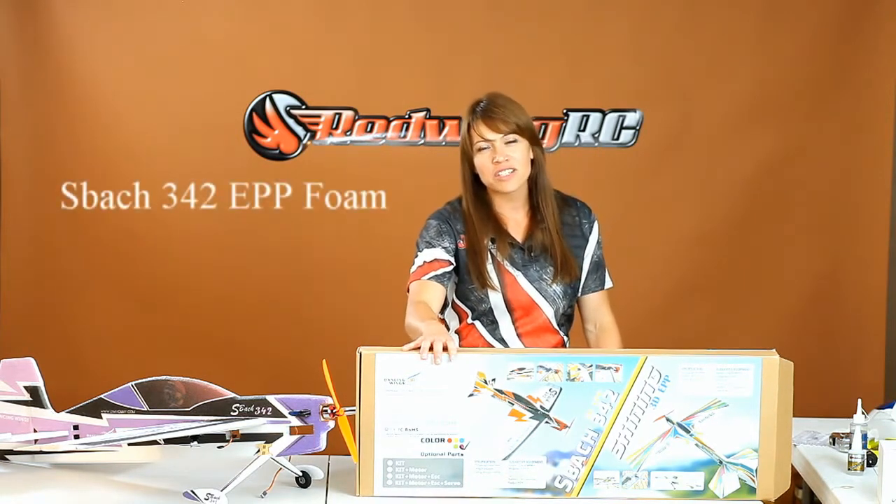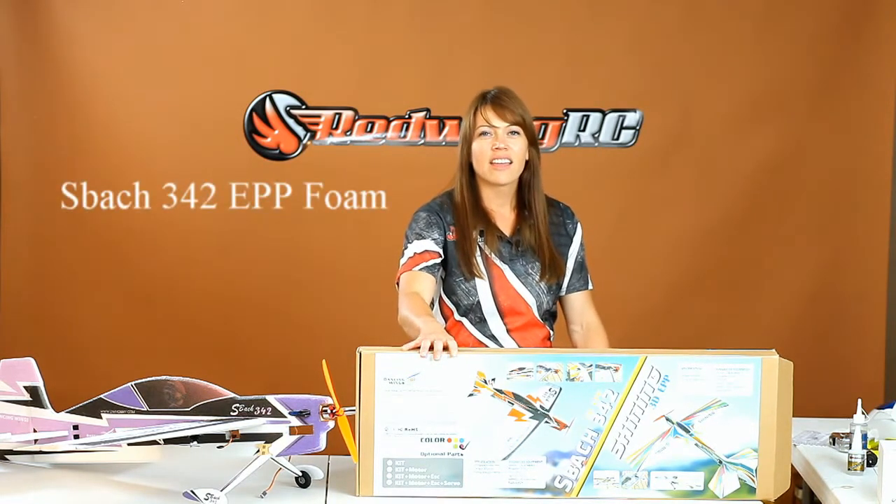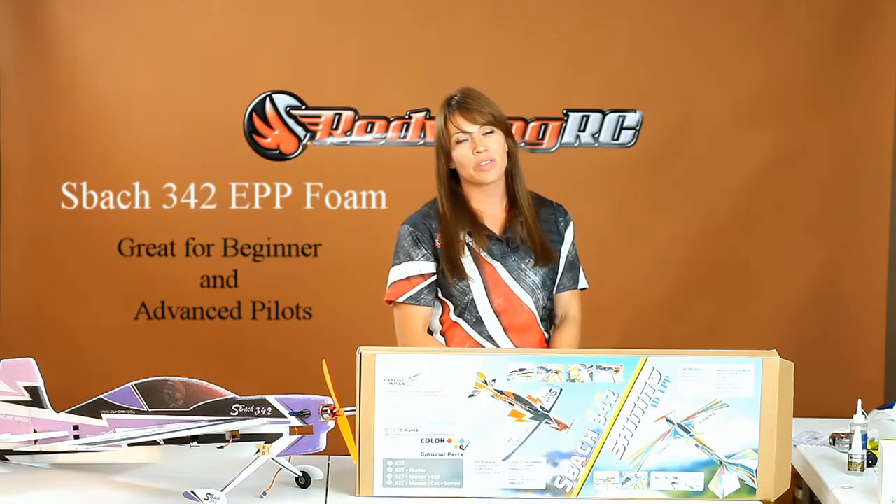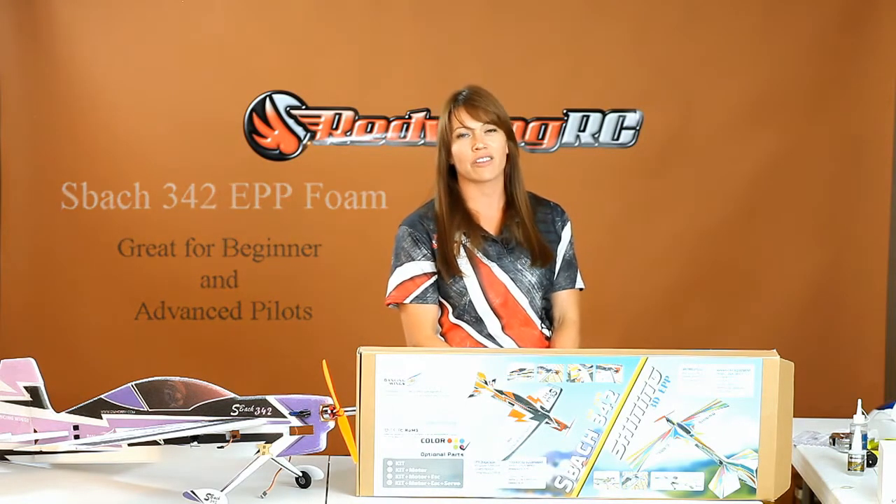Hey guys, Heather here from Red Wing RC. Today I wanted to talk to you about a great new product we have — it's the SBAC 342 EPP Foamy. This is a great tool for the beginning RC pilot, or someone who's trying to learn some new maneuvers and doesn't want to put their big expensive plane at risk.